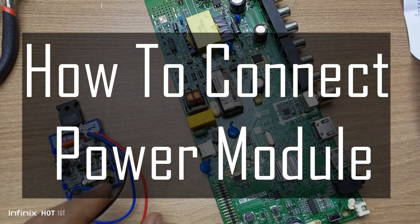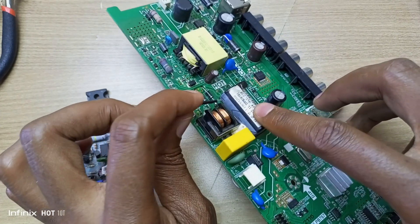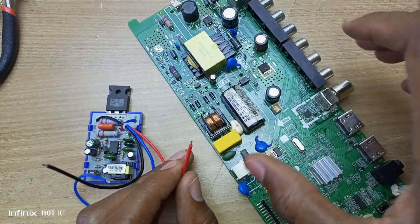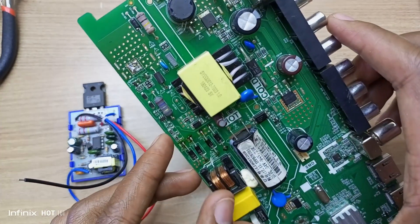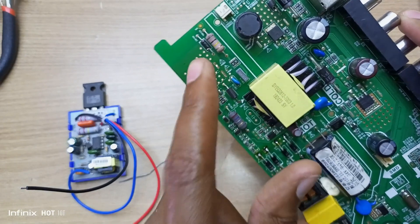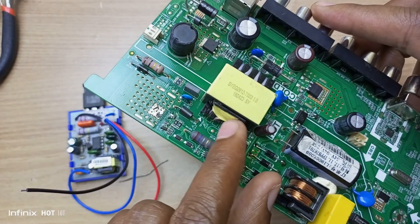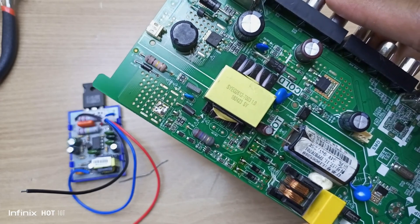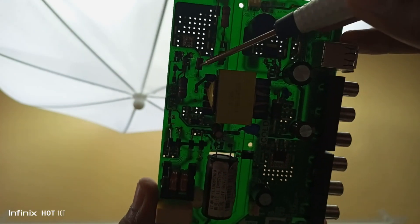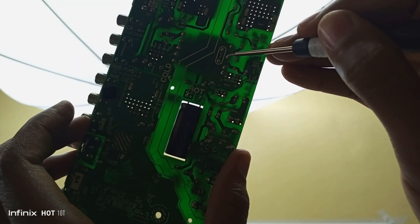This power module has three leads. The black lead is supposed to be connected to the negative side of the main smoothing capacitor. The red lead is supposed to be connected to the switching leg of the MOSFET — you trace it from the switching side to the transformer. I've confirmed this is the switching leg, and it's actually connected to the second leg of the transformer. You can see it connects through this line to the second leg of the transformer.